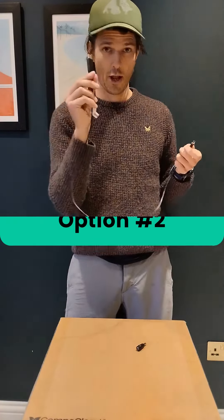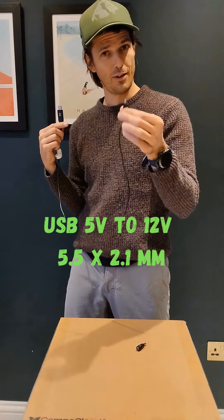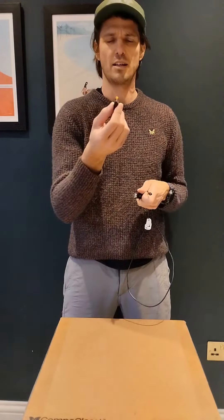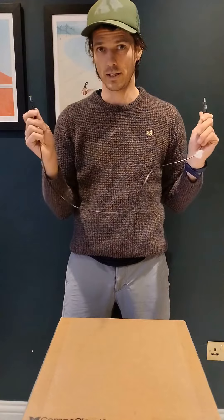Option number two: USB 5 volts in, 12 volt 5.5 by 2.1 out. So now you can connect your Cuddy to a USB port, which is pretty nuts. Output 12 volts. It also comes with another little adapter that I think is a 5.5 by 2.5, not the 2.1 that we use, but handy if you have anything else that needs to run. Cool, that's option number two for anybody who wants to use USB.